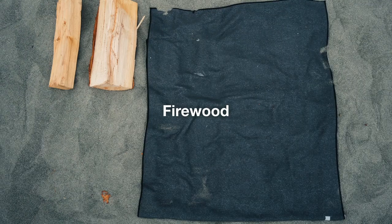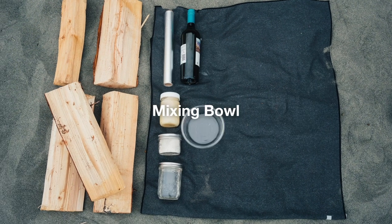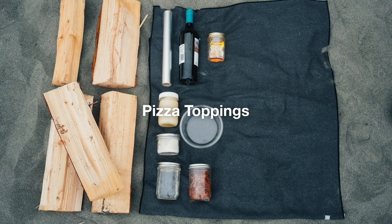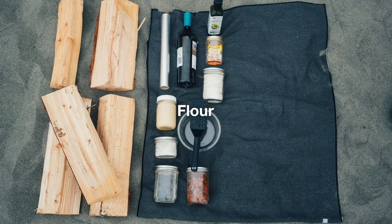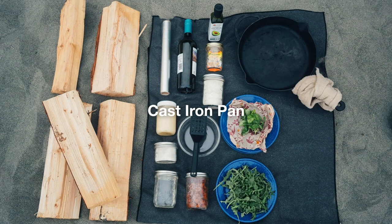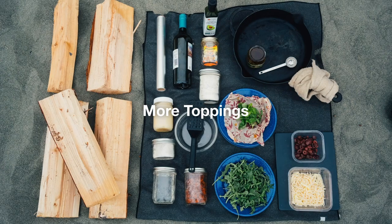What you need: firewood, foil, honey, salt, rolling pin, warm water, a mixing bowl, quick-rise yeast, pizza toppings, a spatula, cooking oil, two cups of flour, a cast iron pan, one tablespoon for measuring, sauce, a cutting board, and more toppings.